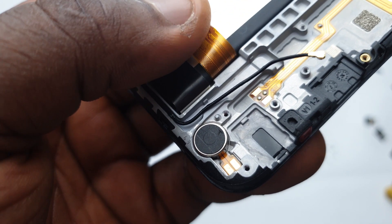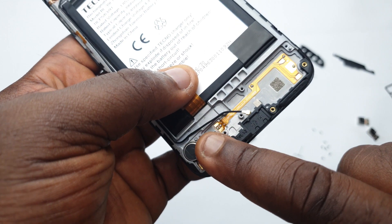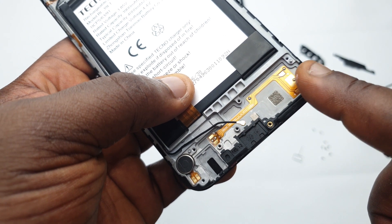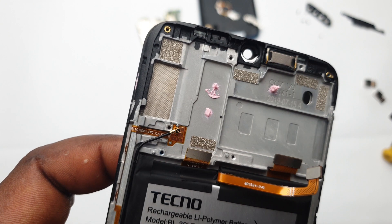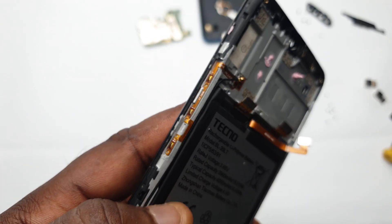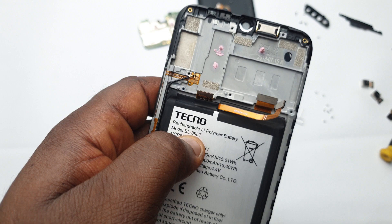Once you take out the charging port, what you have left is the vibrator and this little connector that connects the speaker to the charging port for it to produce sound. On the right side of the device you'll find a tiny flex that controls the power button and the volume up and down.